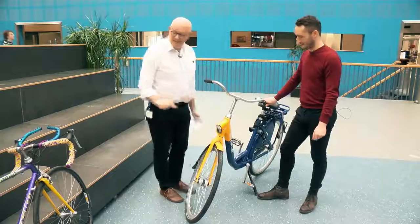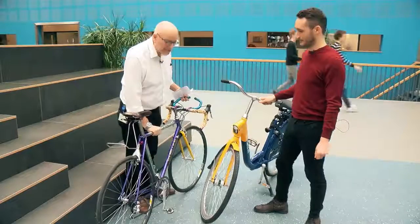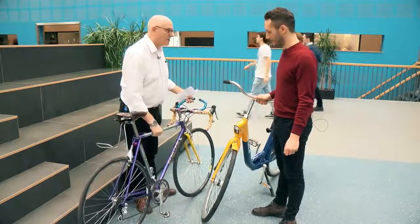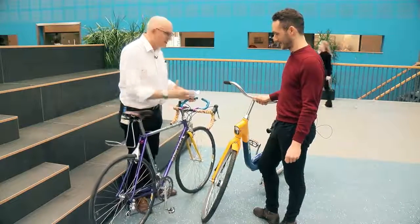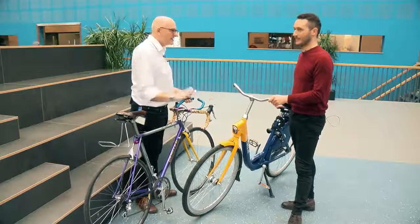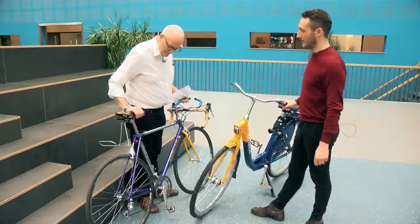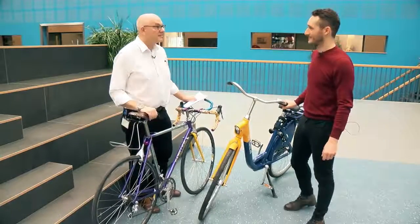But the design of this OV fiets is different from this other bike here, which wasn't designed for remanufacturing. Because of the parts, it's more lightweight — it's a lovely lightweight bicycle designed well for racing. But if you tried to use this as an OV fiets, it would be a disaster, because it's really hard to refit, remanufacture, and take all the parts out from the frame.